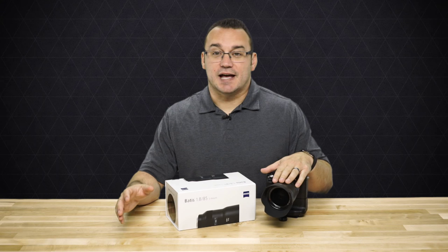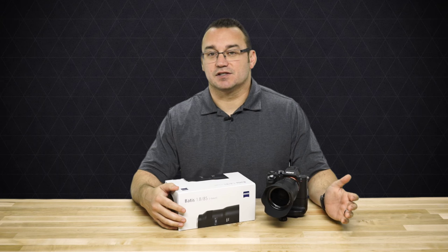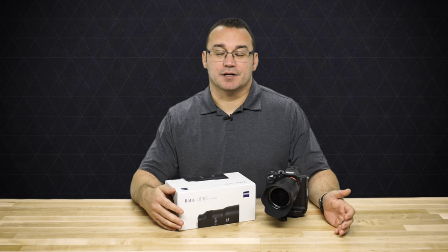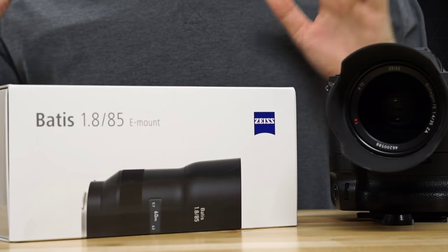Nonetheless it's still a fantastic lens, but I was super excited when they announced these lenses. They announced them a while ago, pre-orders were quite some time ago, and I finally received mine today. They shipped out this last weekend so I was super excited to get it.